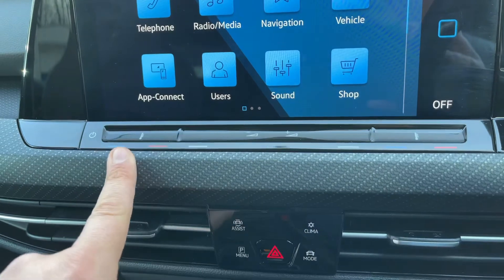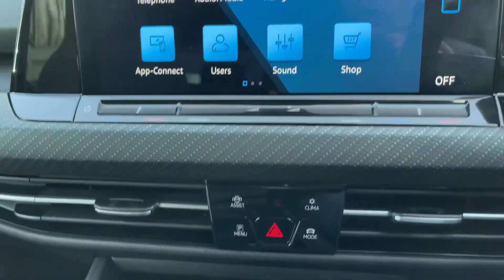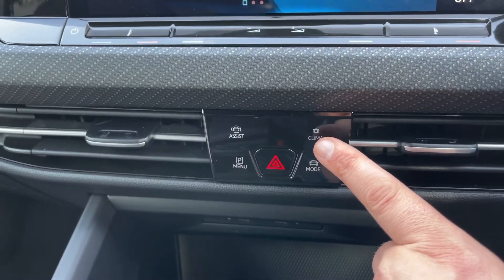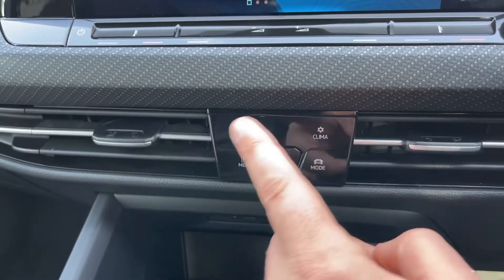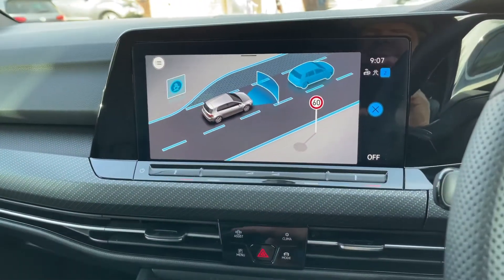Working our way down from there, we've got the volume for the stereo. We can adjust the passenger temperature up and down and the driver temperature up and down, or you can press the climate button and make your adjustments on the screen itself. From here you can also access things like your vehicle assist systems.